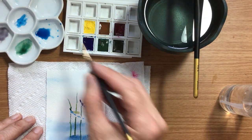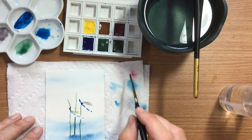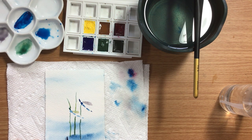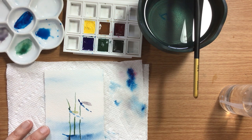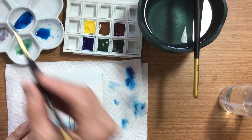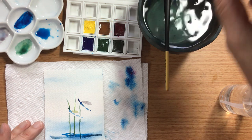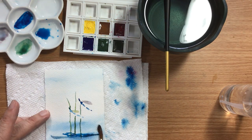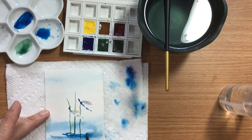So I'll go back into my Phthalo Blue and make some ripples. Usually there's a little shadow for a reflection. I might even use some of that neutral — I'll go to a larger brush. Let some of that move around. That neutral color is so pretty.